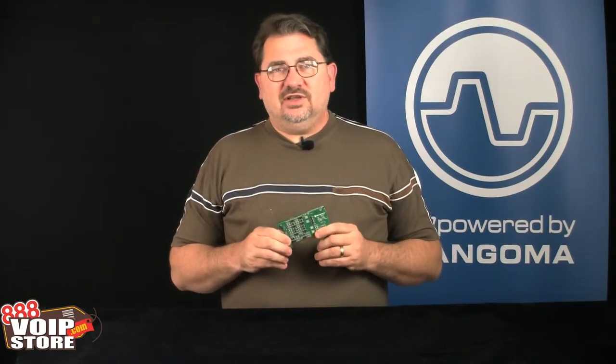So if you're looking for a multi-span PRI card, check out the Sangoma A104.